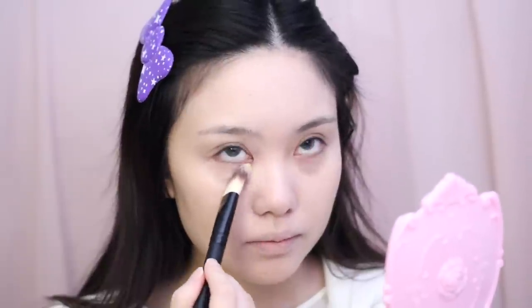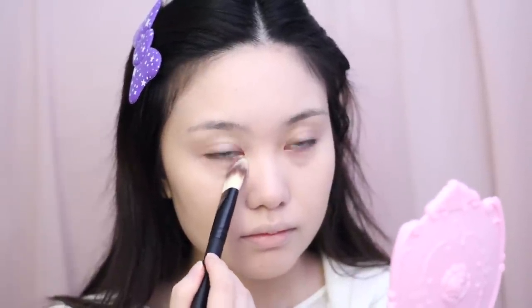Next I'm going to be color correcting underneath my eyes with a yellow concealer, applying this product with a foundation brush. I have a lot of darkness underneath my eyes, and even doing this with concealer isn't enough sometimes. Then taking a creamy concealer, I'm applying it to my under eyes as well as any other places where I have redness or blemishes, and blending out with a sponge.